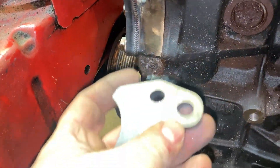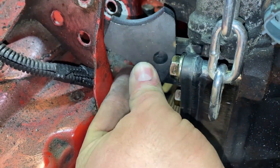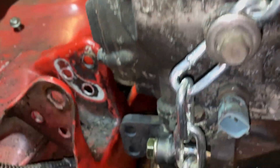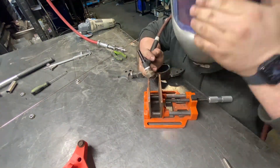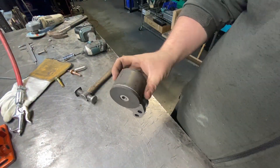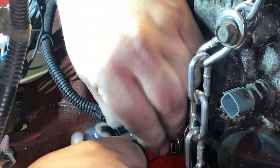That's the mount bolted to the engine with all three bolts. The next step is we've got to bolt these to this piece here - it goes in like so. And then we can mark up where we've got to weld these onto the bus tube.